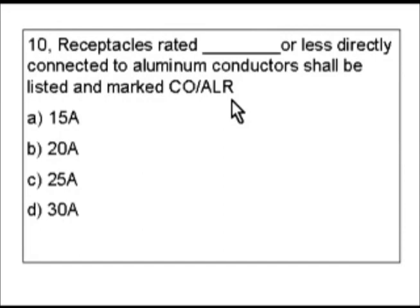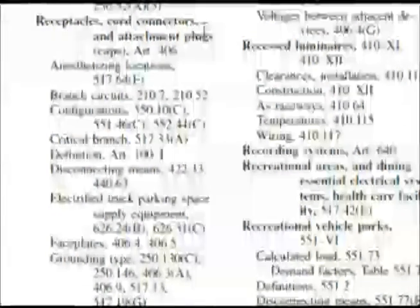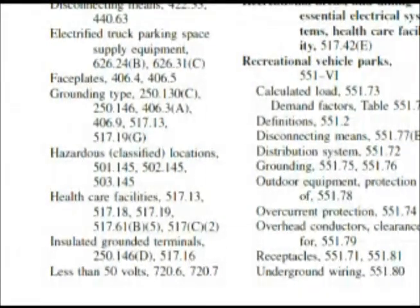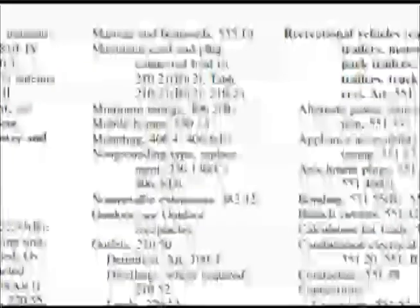Let's look at the index for receptacles. Here we are at receptacles and we want to find something to deal with aluminum conductors, or maybe CO/ALR. As we look here, I'm not really finding anything. Drop down a little bit — here we are at the bottom of the page and we don't find anything. Let's go to the next column over. At the top it says marinas and boat yards — just remember that section.